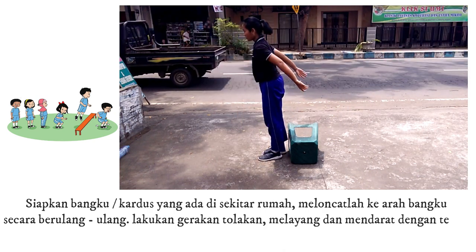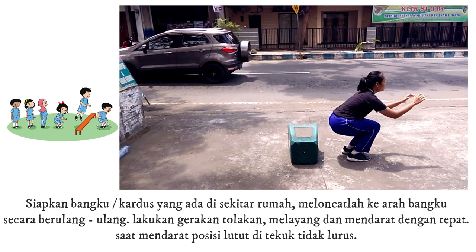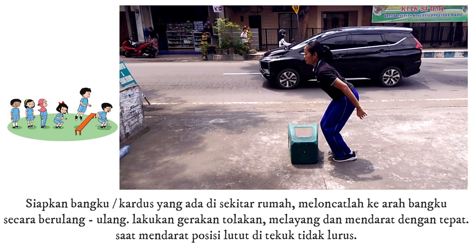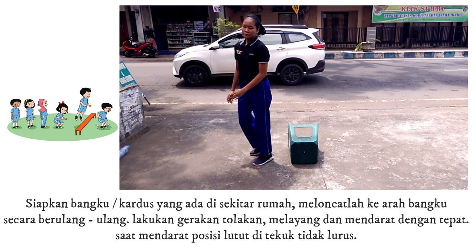Siapkan bangku atau kardus yang ada di sekitar rumah. Loncatilah ke arah bangku secara berulang. Lakukan gerakan tolakan, melayang, dan mendarat dengan tepat. Saat mendarat, posisi lutut ditekuk tidak lurus.